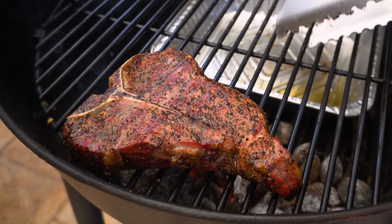Welcome back everyone. In this video I'm going to show you how to reverse sear a T-bone steak and we're also going to cook a small half lobster to go with it.